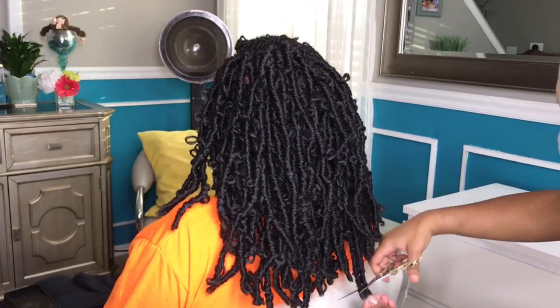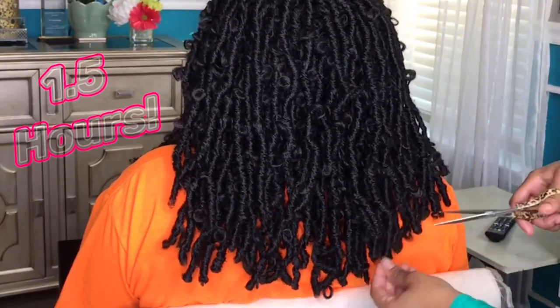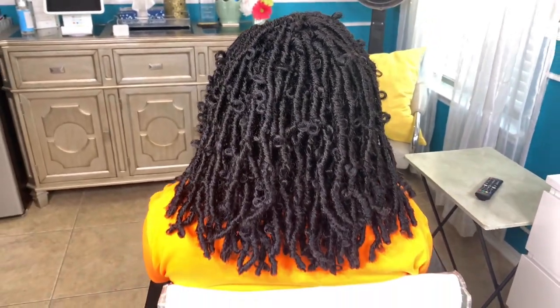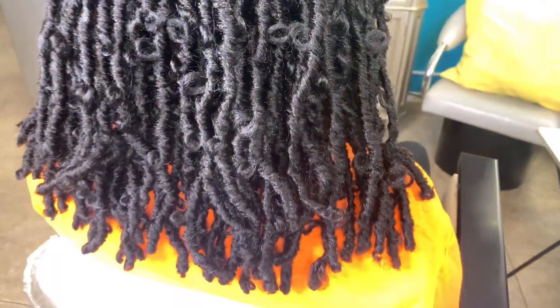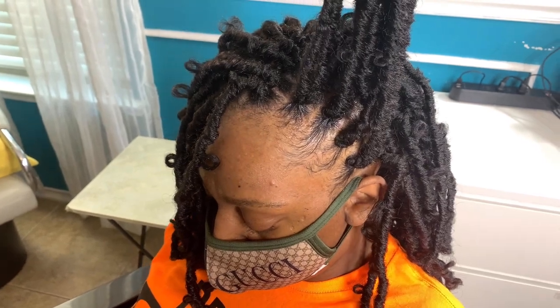This install only took me one hour and thirty minutes from beginning to end. If you want to cut this hair, you can do so without it unraveling. For all my parents out there, this hair is perfect for your little ones — it's super cute, lightweight, easy to maintain and style. A link to this hair and all the products used will be listed in the description box below.